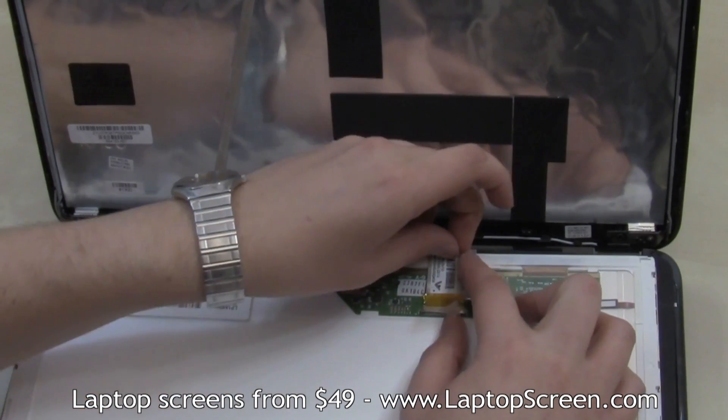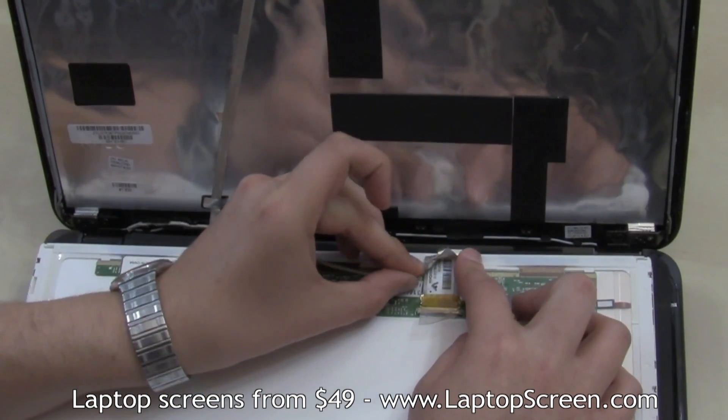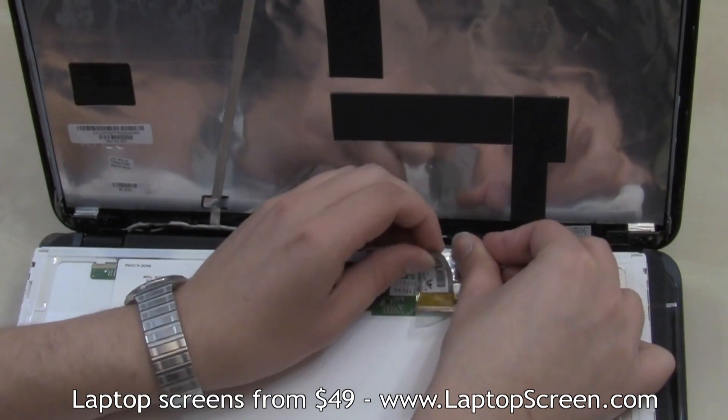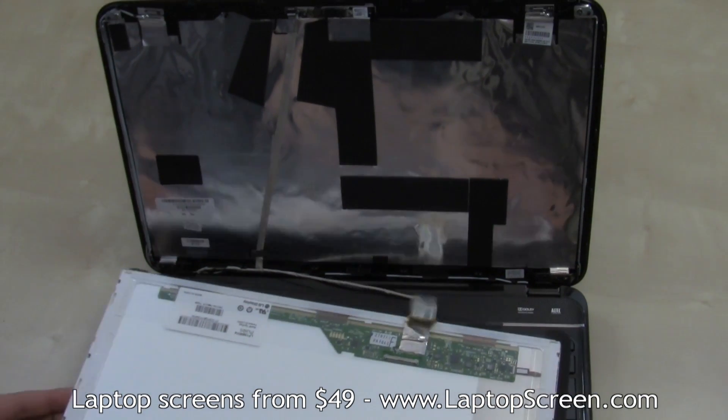The video cable is also glued onto the LCD. Lift it up from behind just enough to disconnect the video plug. Discard the old panel.